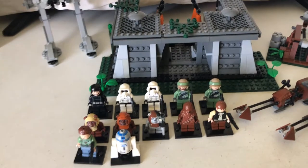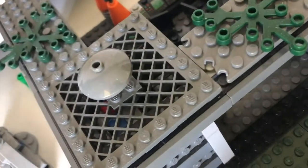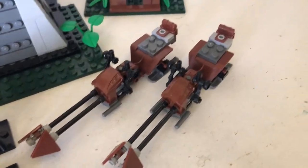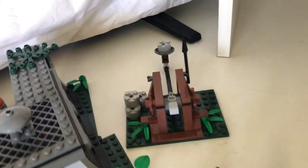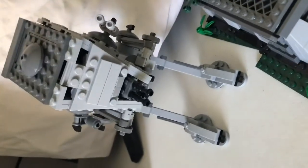Before I go into this set, I will firstly say that there are a lot of playability features, which I'll show you later in the video. There are two Scout Speeder Bikes, a new Catapult, the Endor bunker itself, and the AT-ST.